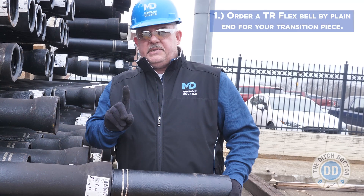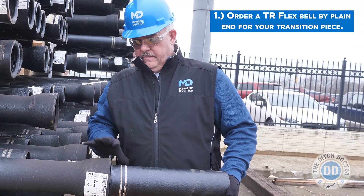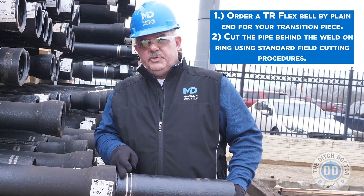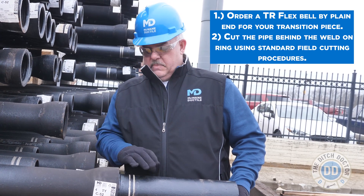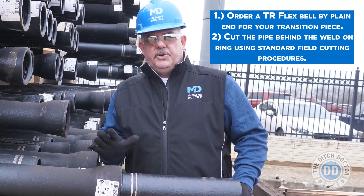First and the best option is to order a TR flex bell by plain end for your transition piece. The second option is to cut the pipe just behind the weld-on ring using standard field cutting procedures — bevel the pipe, insert the pipe straight just like you would any other time, and you're good to go.